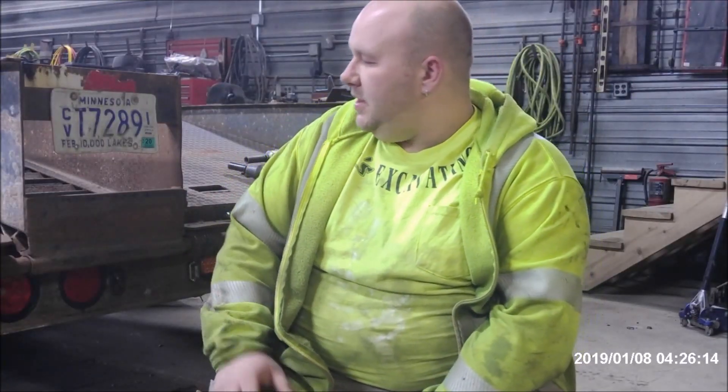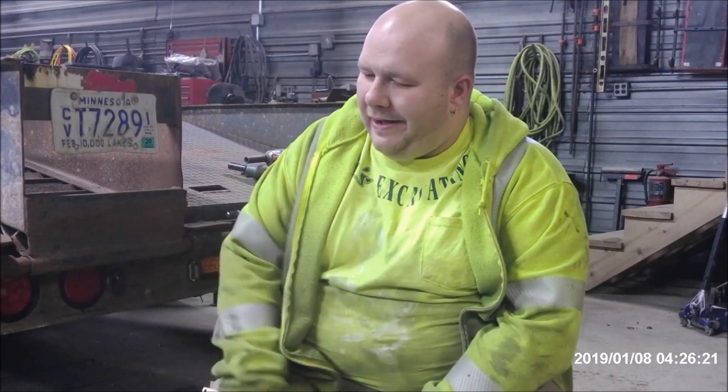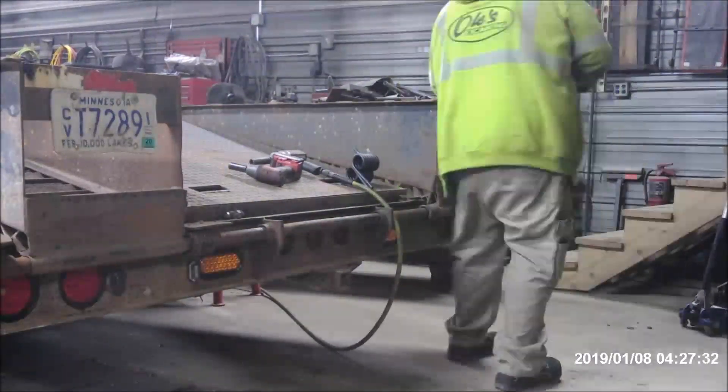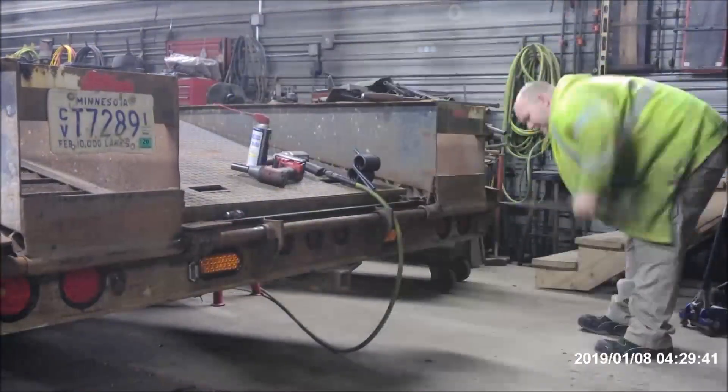Up next on the trailer, we're gonna replace the springs for the assist for lifting the ramps. We've got to get this big bar out — it's not gonna be easy. It's coming along, we got a couple inches out. A little lubrication can't hurt, so we're gonna do that and see if we can help ourselves out.